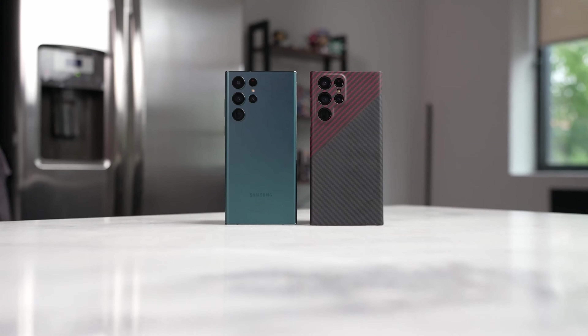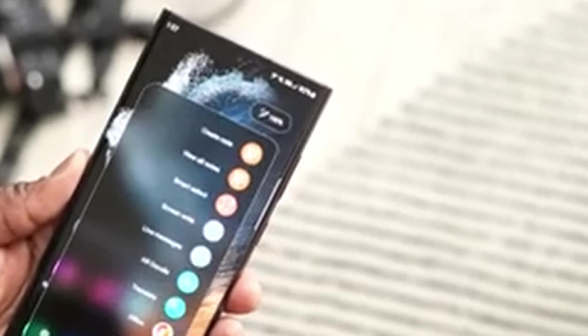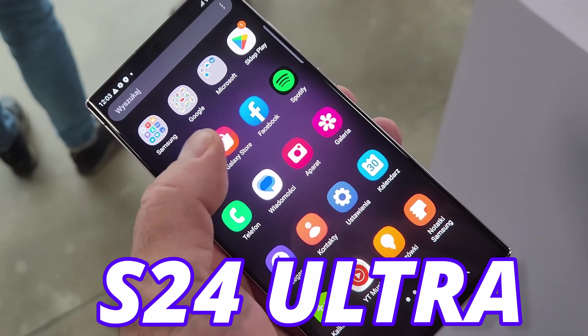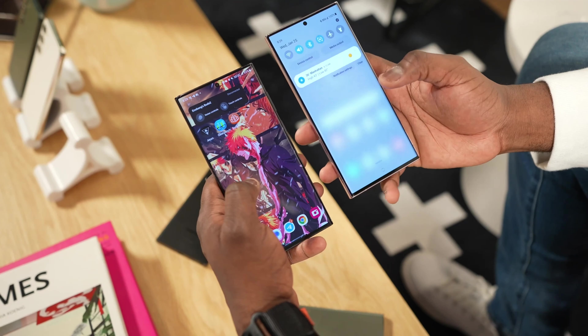We got some real information about the Galaxy S24 Ultra and it is now 100% confirmed what we are going to get out of the S24 Ultra. The new displays are coming, but there is good news and bad news.